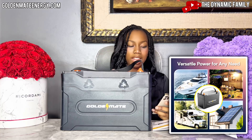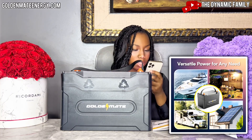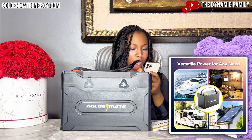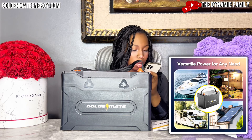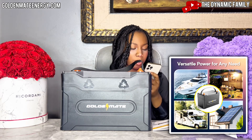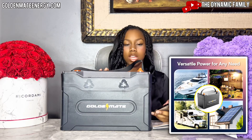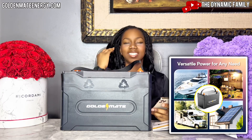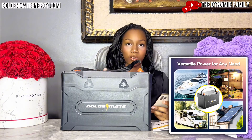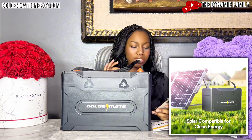It's versatile power for any needs. As you can see in the image, they show it used for boating, an outdoor van, home camping, and solar energy. It looks like an RV setup too, which is great if you're going on a road trip — having this in the vehicle would provide sustainable energy for the whole family. It's also solar compatible, which is really great for clean energy.